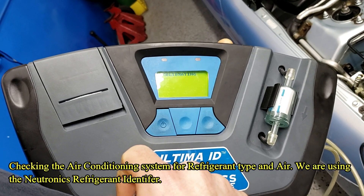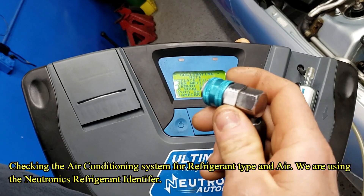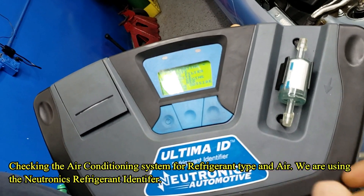Where are we going to put this? The sealant was on the high side — this goes on the low side. Now when this comes up, he's going to select 134A.